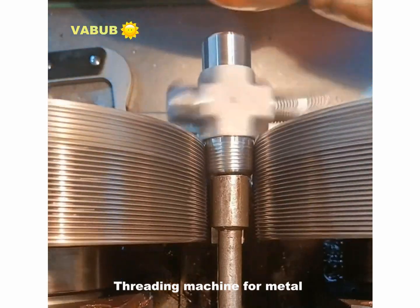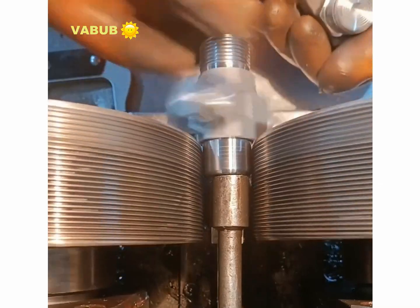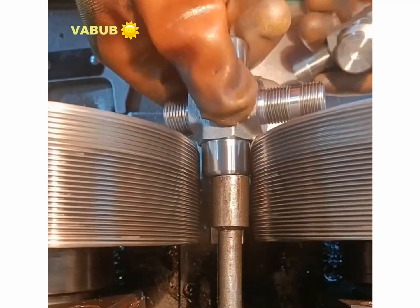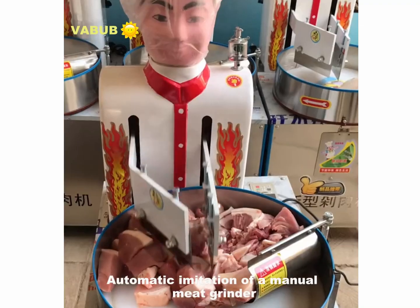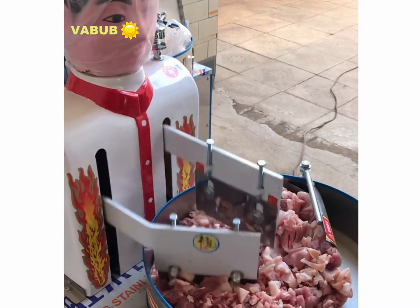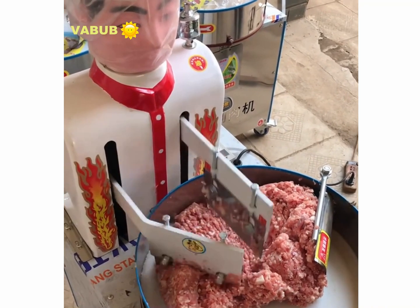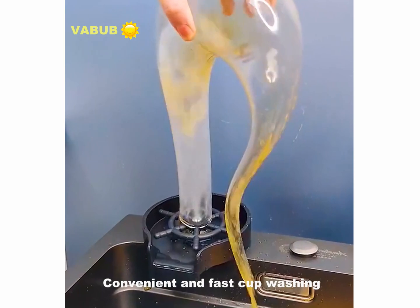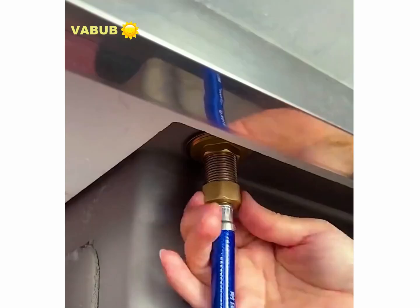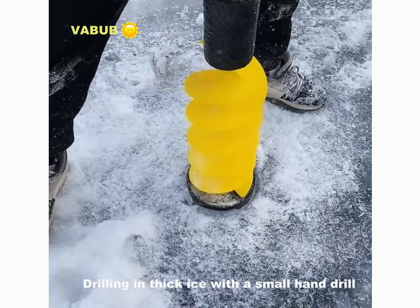Threading machine for metal. Automatic imitation of a manual mid grinder. Convenient and fast cup version. Drilling in thick ice with a small auger.